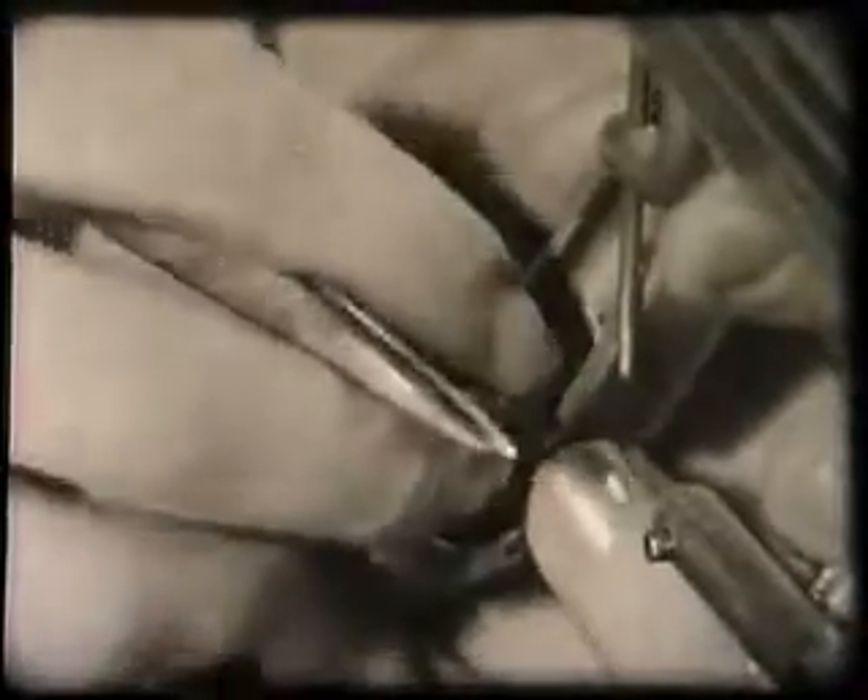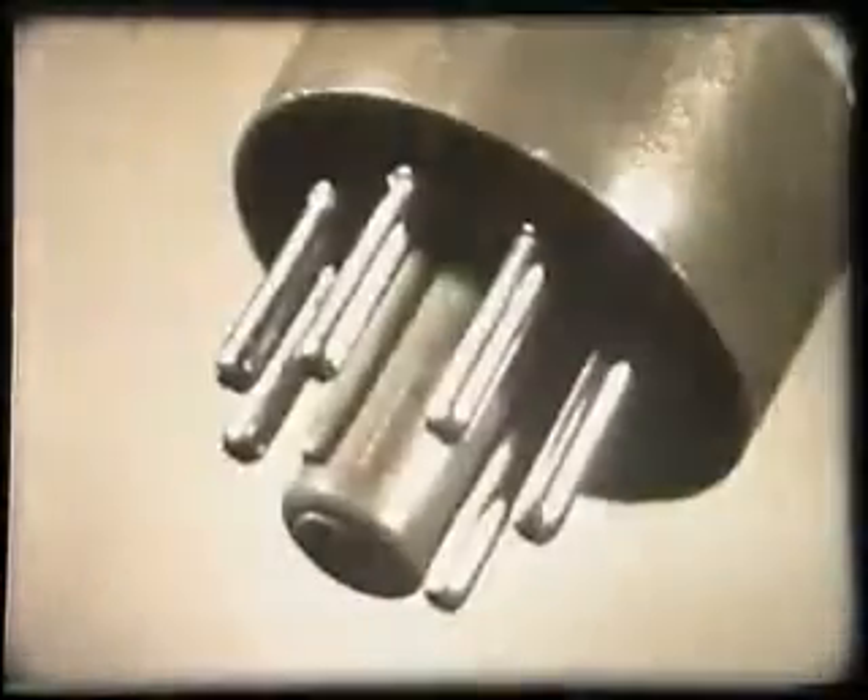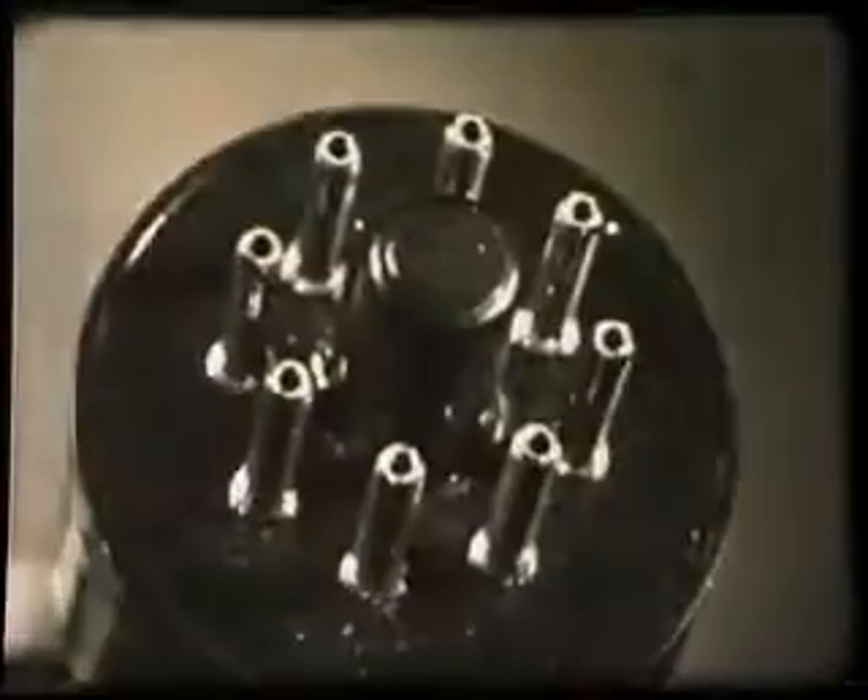The cage assembly is now ready to be welded to a base. This is the part of the valve which will later be plugged into a valve socket. Many types of base are made, but the modern glass base is now the most widely used.